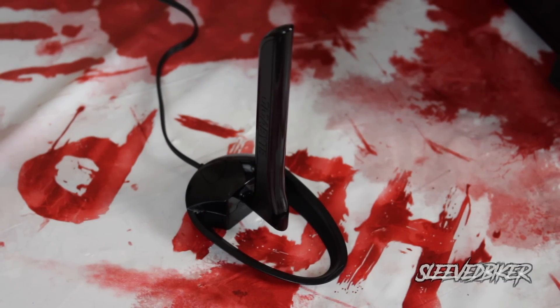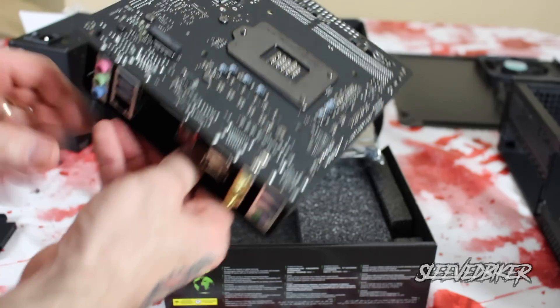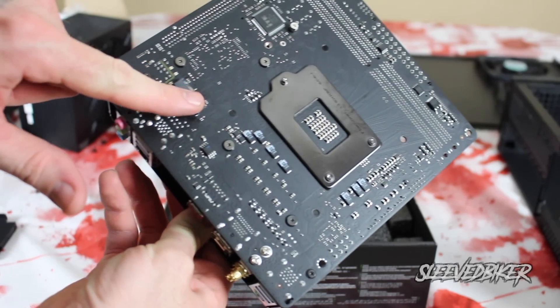This Gigabyte motherboard also comes with an external Wi-Fi antenna. Having an external Wi-Fi antenna makes speeds much faster because it's not dealing with all the interference from inside the case. But whenever you're gaming you should always use an Ethernet cable — you should never use Wi-Fi.